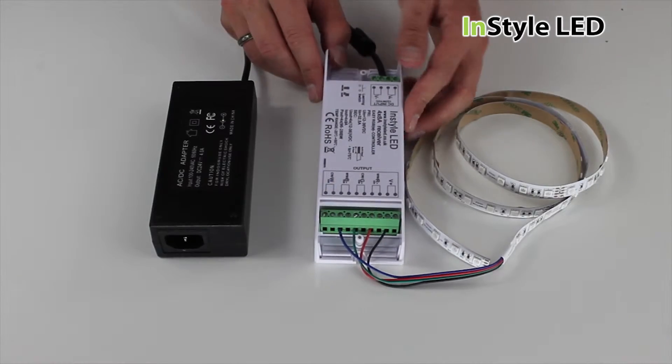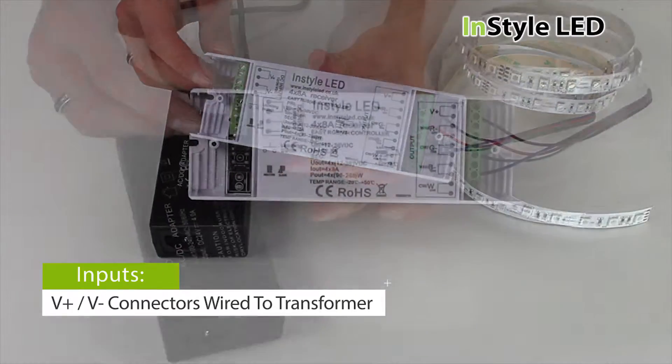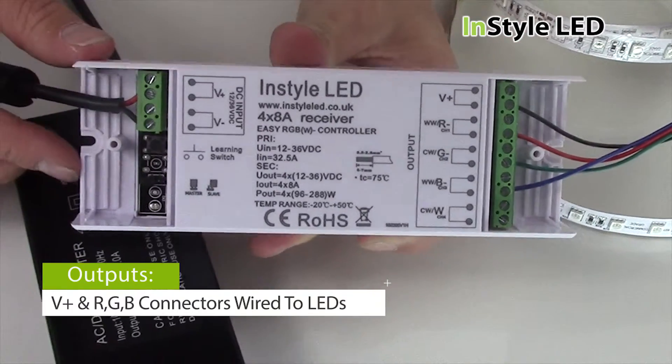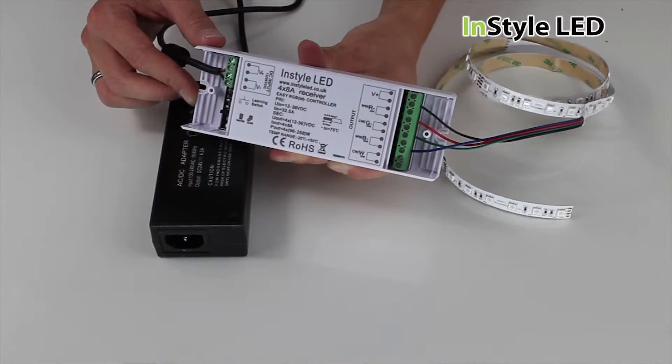To wire this system, wire the transformer's positive cable to the V plus of the receiver and the negative cable to the V minus. The LED tape wires to the output of the receiver: black to V plus, R to red, G to green and B to blue.